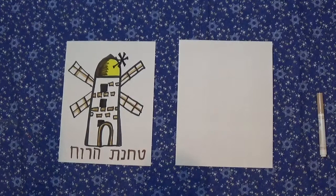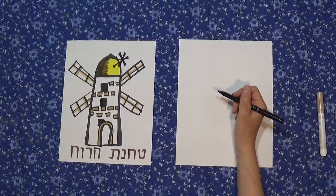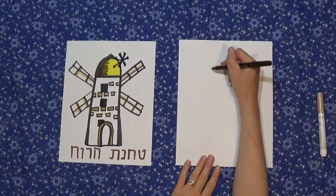We're going to start with our paper in portrait mode, which is vertically, as I have it here. I'm going to draw with a black marker so you can see it well, but you could of course use a pencil and eraser at home so you can make any changes.